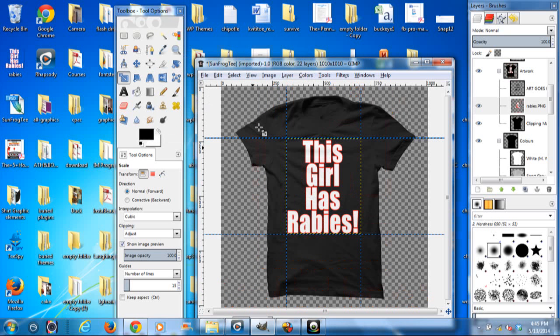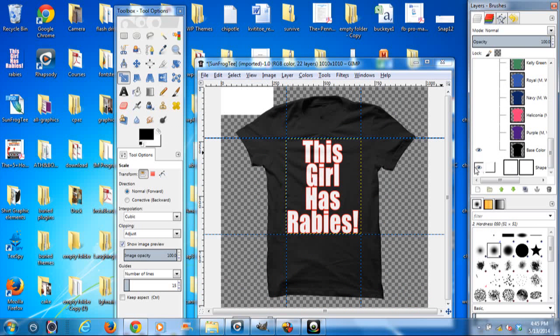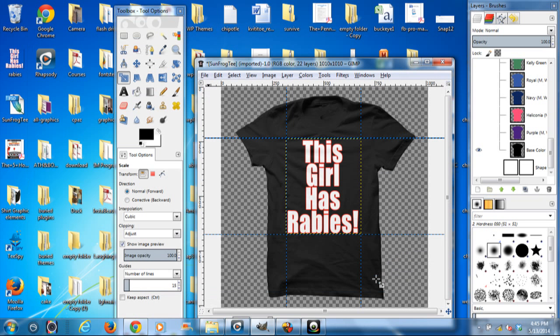And that's all you got to do on that. I already went down here and turned off the background. So I can just go File, Save As, and save it as a PNG. Everything's running really slow, but that's all you have to do on that. You can save it wherever you want. So that's all you have to do on placing that file.